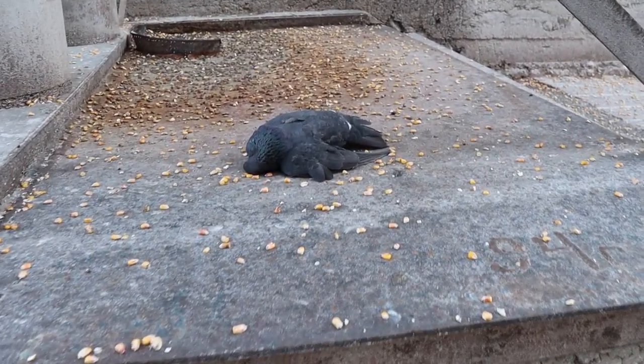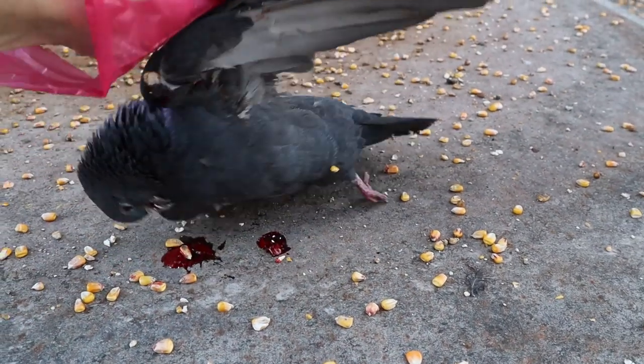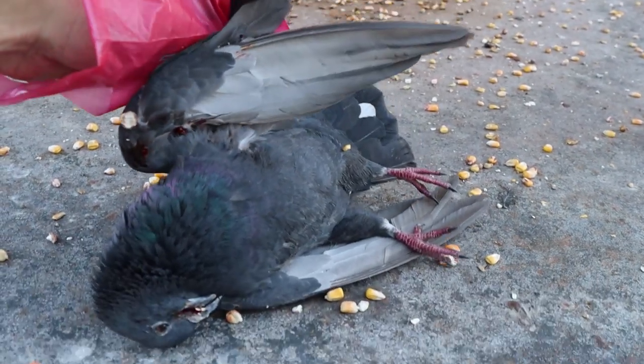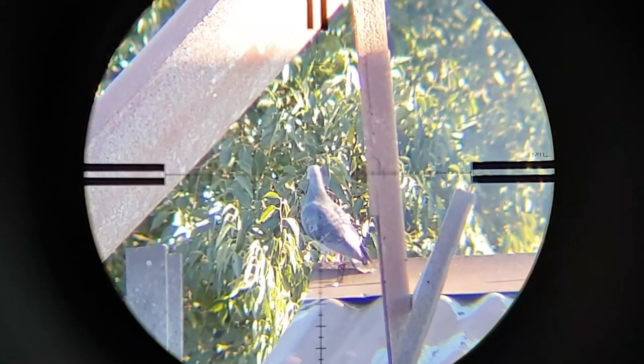Sorry about the poor sound quality guys and this hiss in the background. I am expecting a new external mic any day now. No graphic footage. The motor door really draws them.